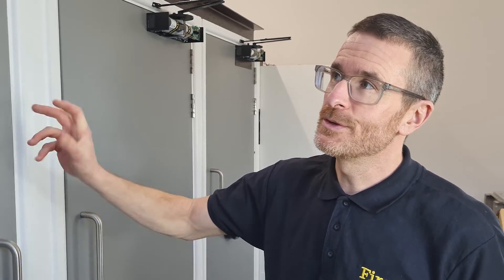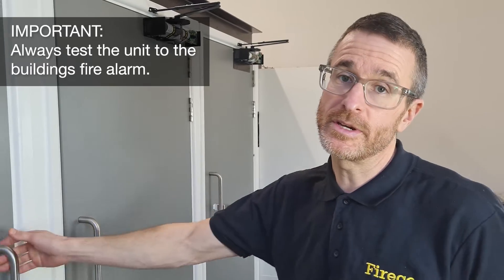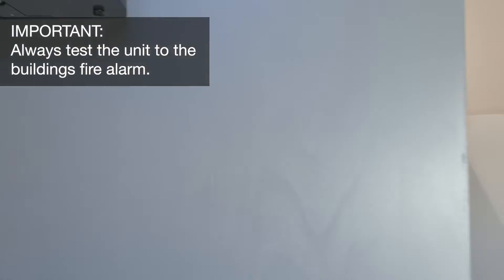The final thing to do is to commission the fire door by setting off the fire alarm on the site you've just fitted it on and making sure that it responds okay.